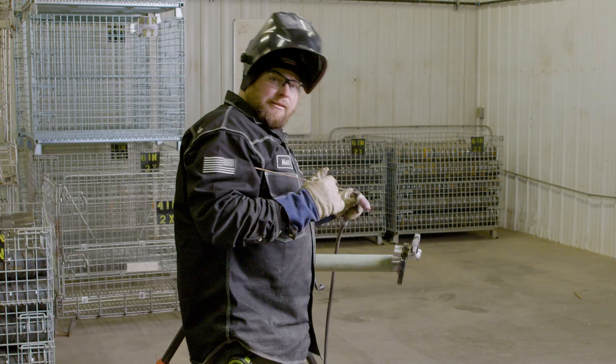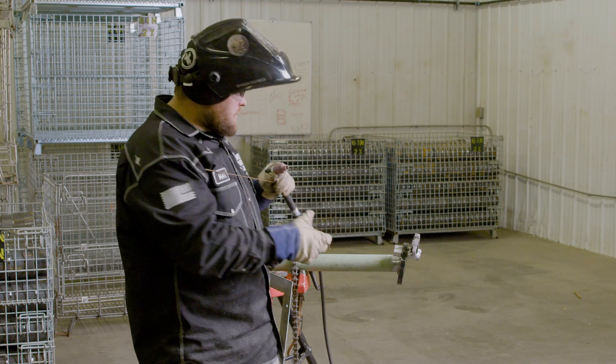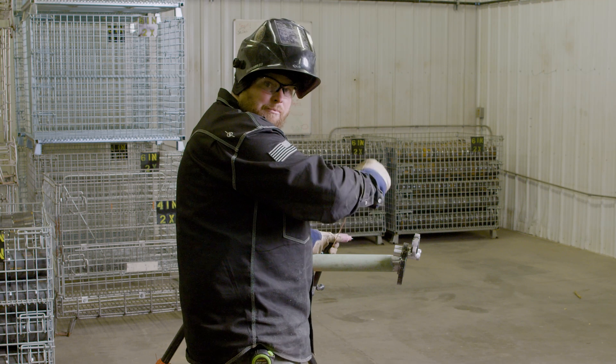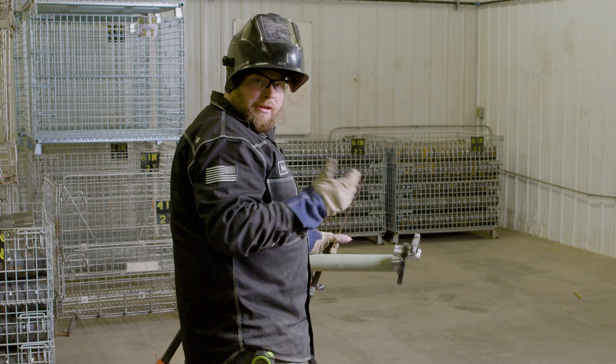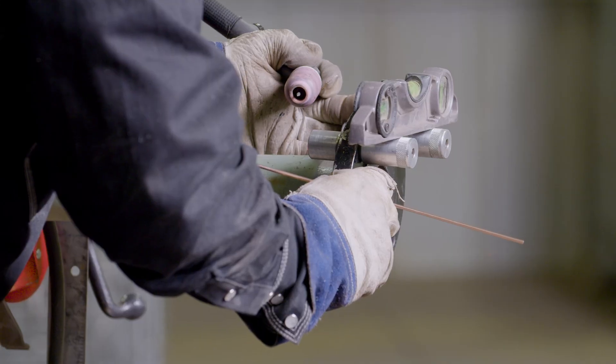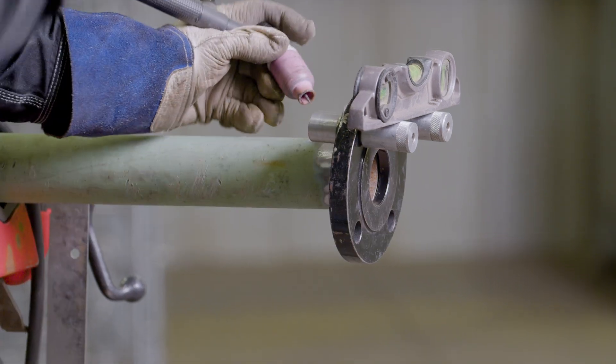We'll put this first tack in here, and as soon as I pull off - as fast as I can before that tack cools - you can see how the flange is leaning. Go ahead and grab it and pull it back up. It's a lot less work to readjust and square this fit up for the next tack. Eighth of an inch gap, pretty level on the bubble - first tack is in.